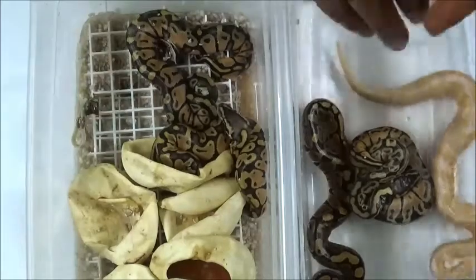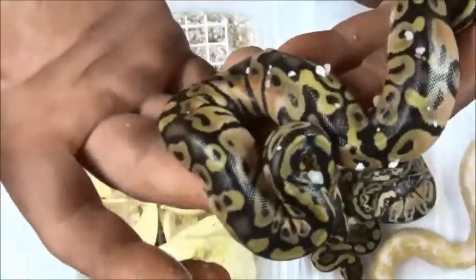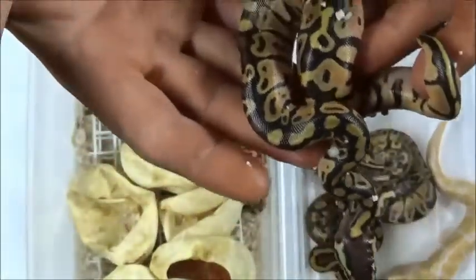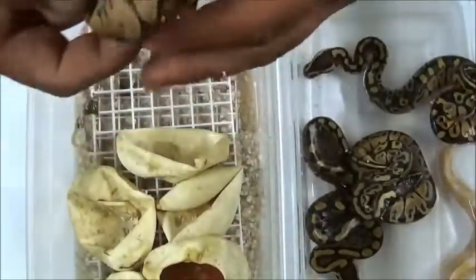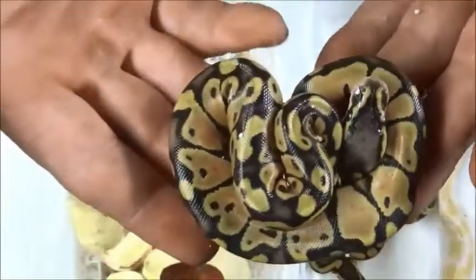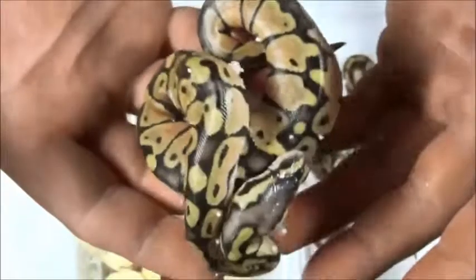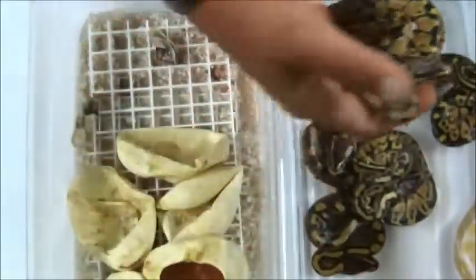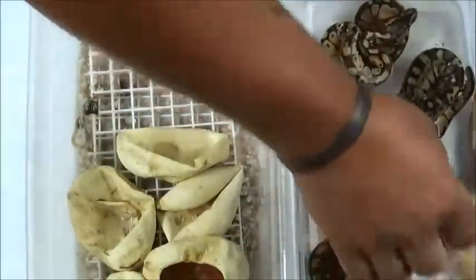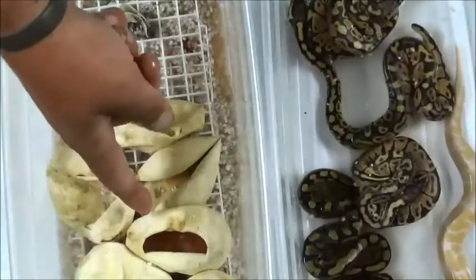They all get a little bath. Pastel — definitely a pastel, awesome looking pastel. This is a pretty bright one. Awesome looking — another pastel. Okay, so that makes one, two, three, four, five, six: six eggs, six snakes.